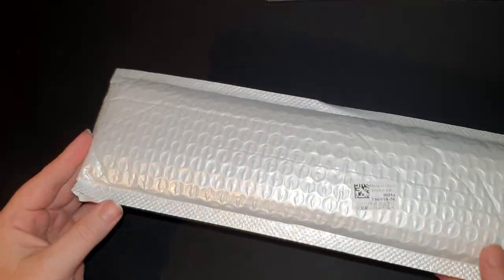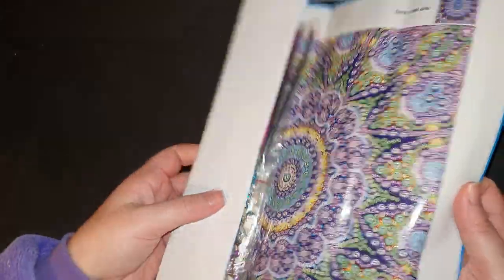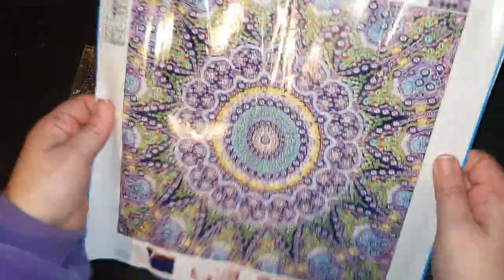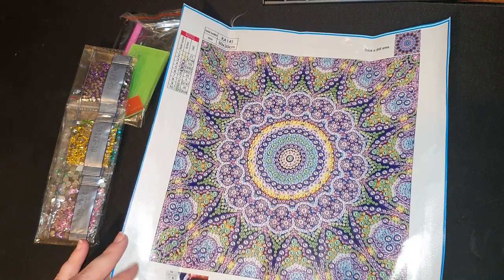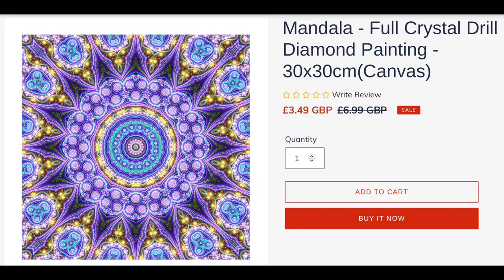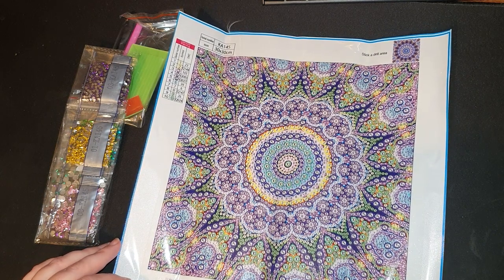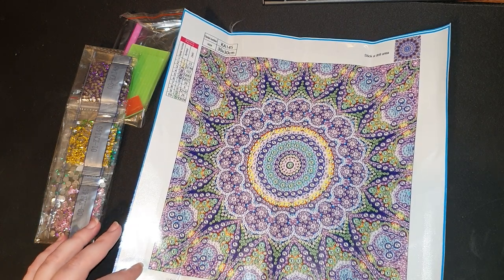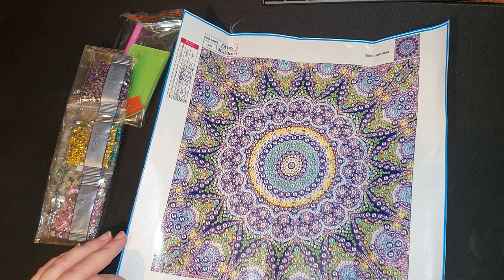The first one we're going to open feels quite small, so I'm guessing this is one of the specials. Oh wow — this is a mandala and it's absolutely gorgeous! It's got these beautiful purples and greens and blues. This is a 30 by 30 purple colored mandala. It's a very full drill area, which I absolutely love — there's hardly any space on here that doesn't have a drill covering it.